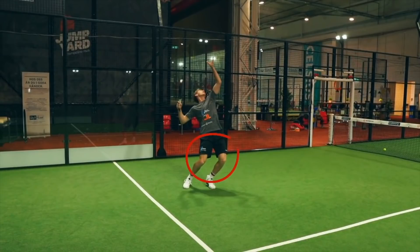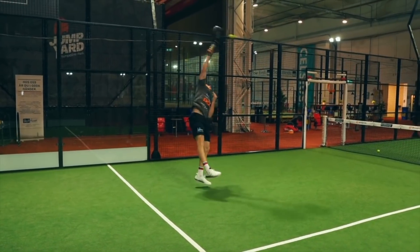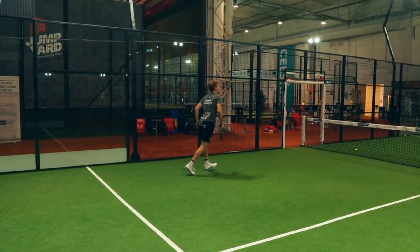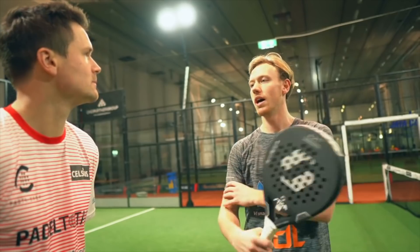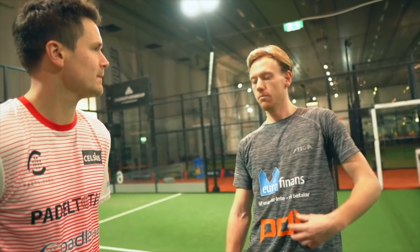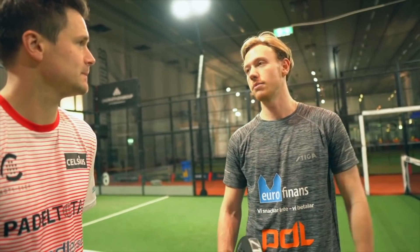Load with the legs, not only with the arms. It's a synchronized acceleration that you get to this moment. So you don't just use the arms — you also use both the legs, the body, and the arm.